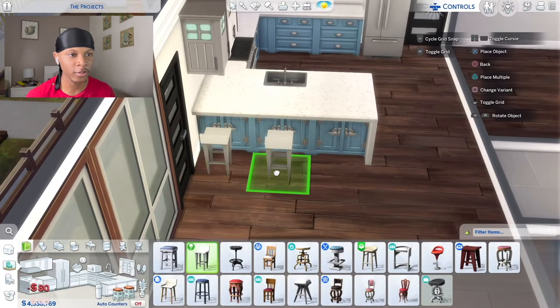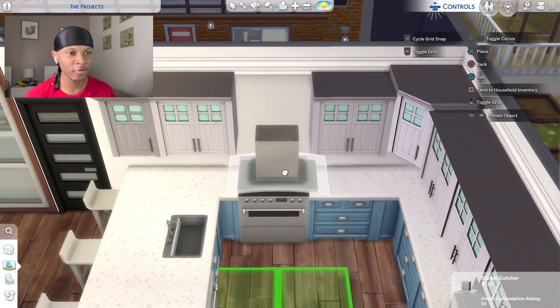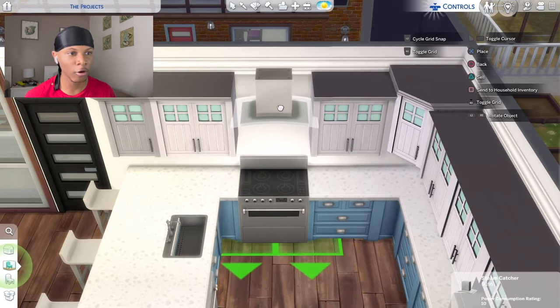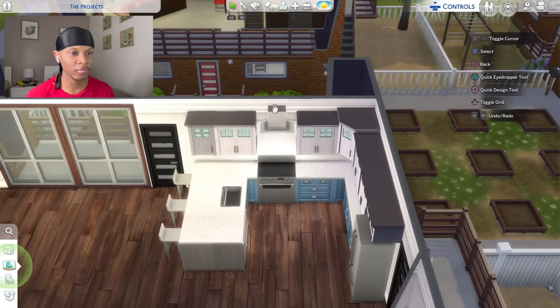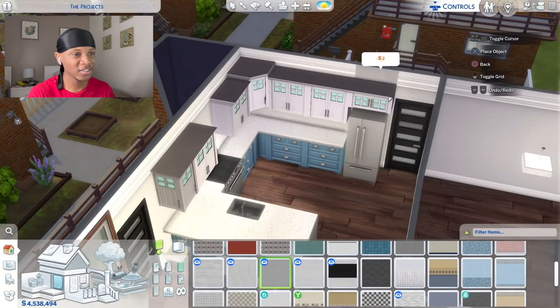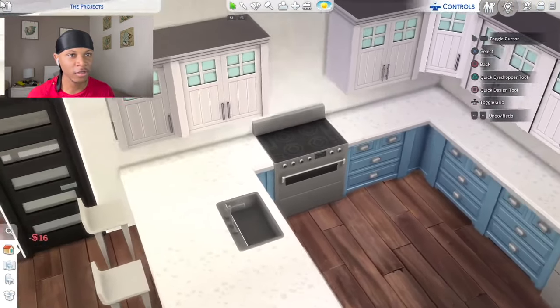The waterfall island build hack is done — it won't affect functionality, I can still place barstools and everything works. Instead of placing a cabinet above the stove like last time, I'm placing this modern-style range hood above it so we don't need a half tile cabinet above it. For the backsplash I'm going with this gray little squares backsplash — you can't really tell it has squares unless you get close up.